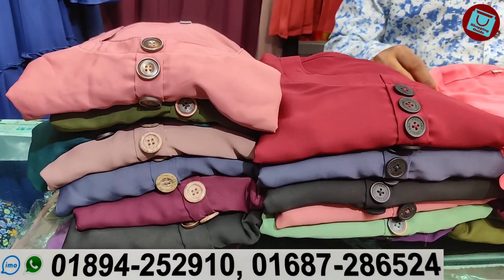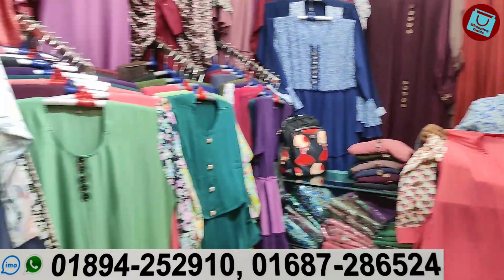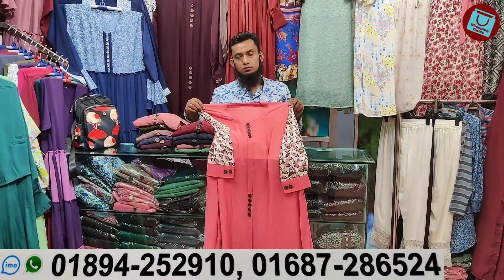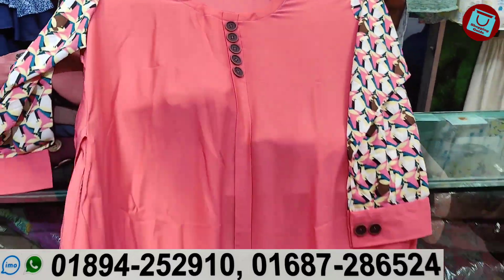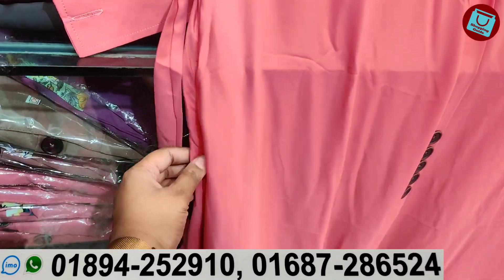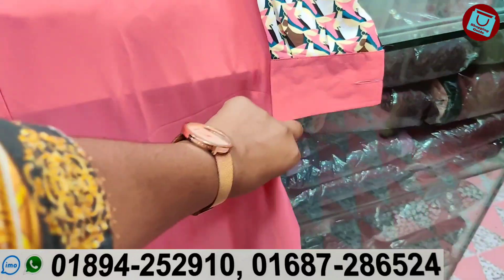Assalamualaikum, welcome back to my channel. So this is the first time we have a full shape, and this will be the first one. This is a printer and there is one color. We've got our two pockets on both sides.